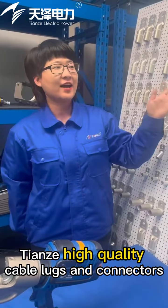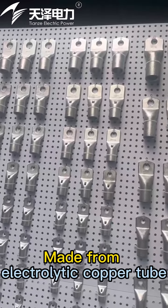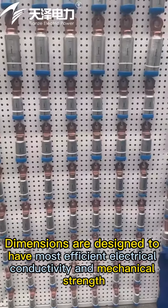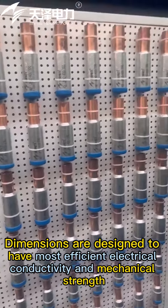Tienze high-quality cable locks and connectors are made from electrolytic copper tube, annealed to optimize ductility. Dimensions are designed to achieve the most efficient electrical conductivity and mechanical strength.